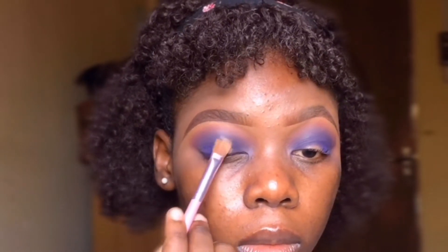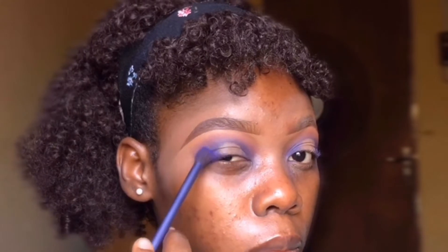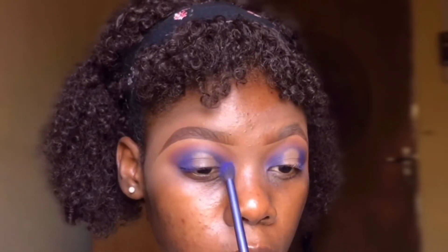Next I'm taking my LA Gare Pro concealer and with a flat brush I'll apply that to the center of my lid to create a halo effect. Then I went back in with the purple shade and blended it into the halo effect I already created.